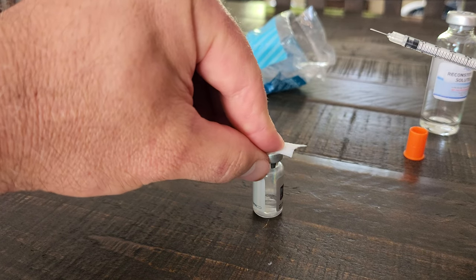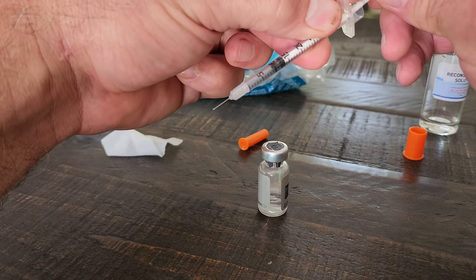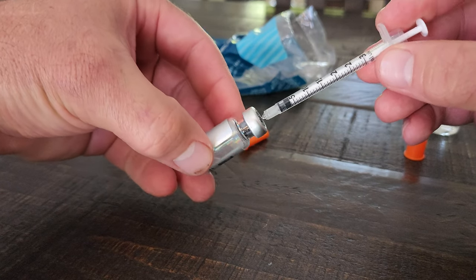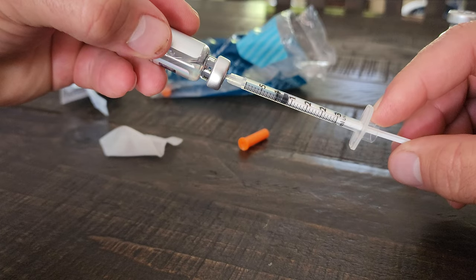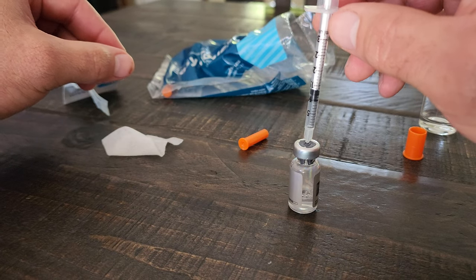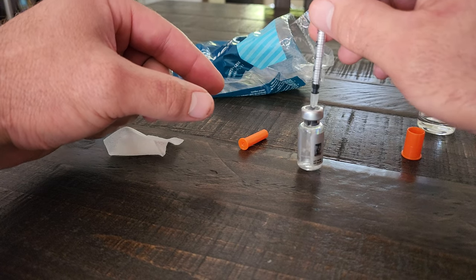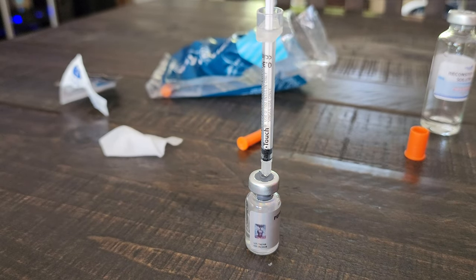All you're going to do, since your dose is 10 units, is put 10 units of air in, then draw back 10 units, and then you'll be ready to inject. I'm going to let that sit for a little bit to finish mixing up. Until then, have a good day, peptide fam — talk to you later.